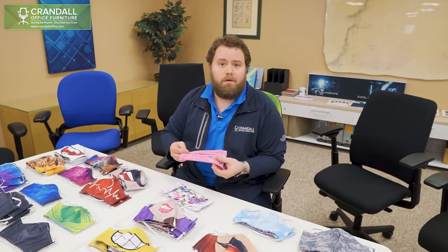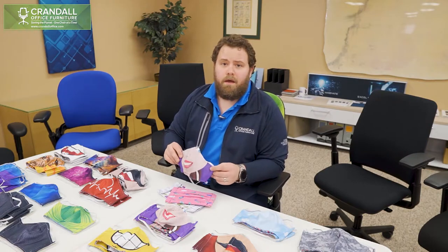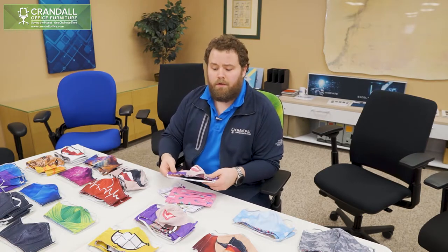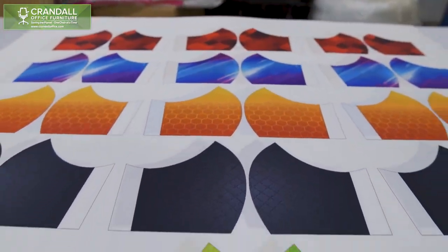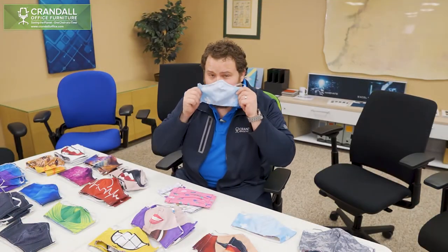We want to thank you for taking the time to watch our video and learning a little bit more about what we're doing with our face masks. We're really excited, and we've put a lot of time and effort into developing these patterns and designs. We have decided to release all the templates on our website, CrandallOffice.com. You should be able to download the templates and make your own masks at home to donate, for personal use, for friends and family — whatever you want to use them for. We're making this public knowledge and want to help however we can. Thank you again for watching, and stay safe.